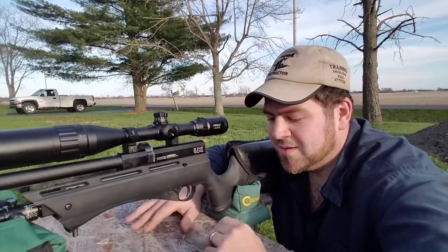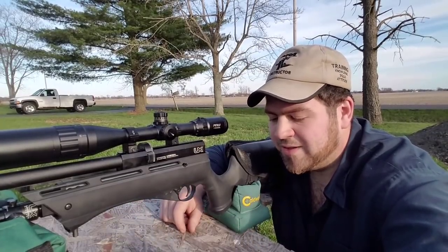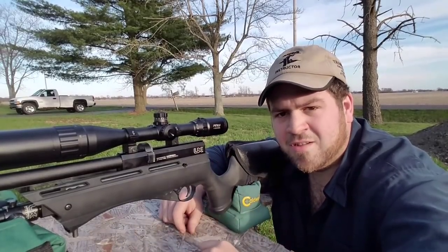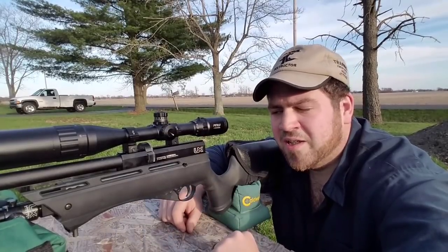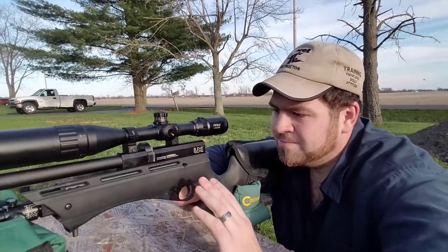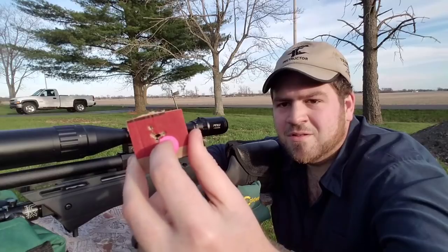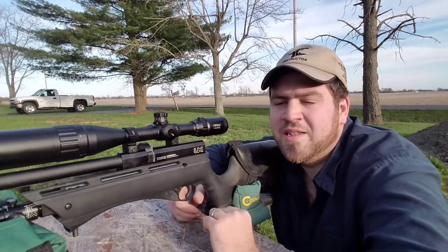Everybody's results will be different, and that's why I don't really care about shooting scenes anymore — because my results aren't going to be yours and your results aren't going to be mine. It's all dependent on the shooter, your setup, and all that stuff.